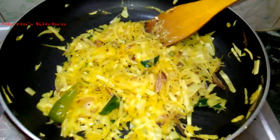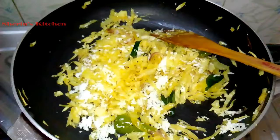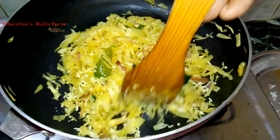Now it is ready. Put it in a bowl and let it sit for half an hour.